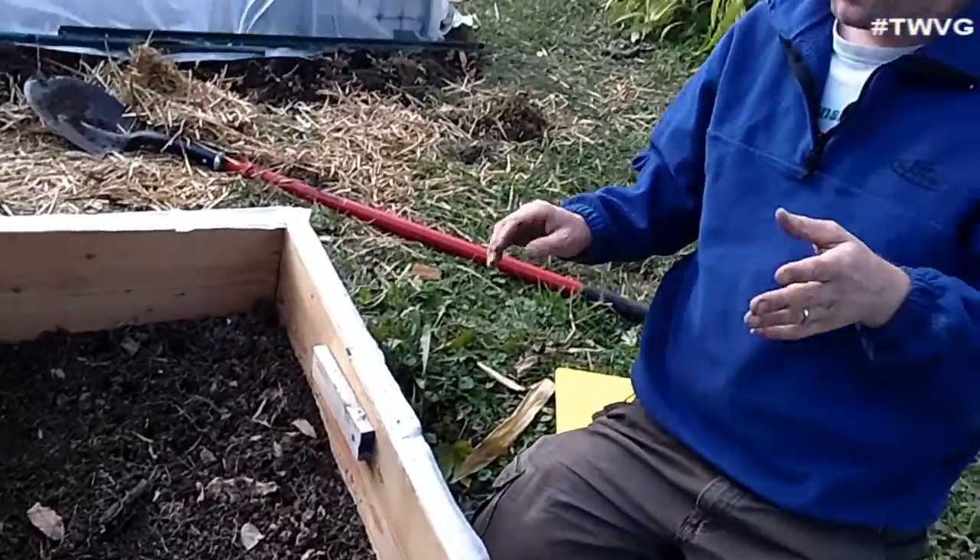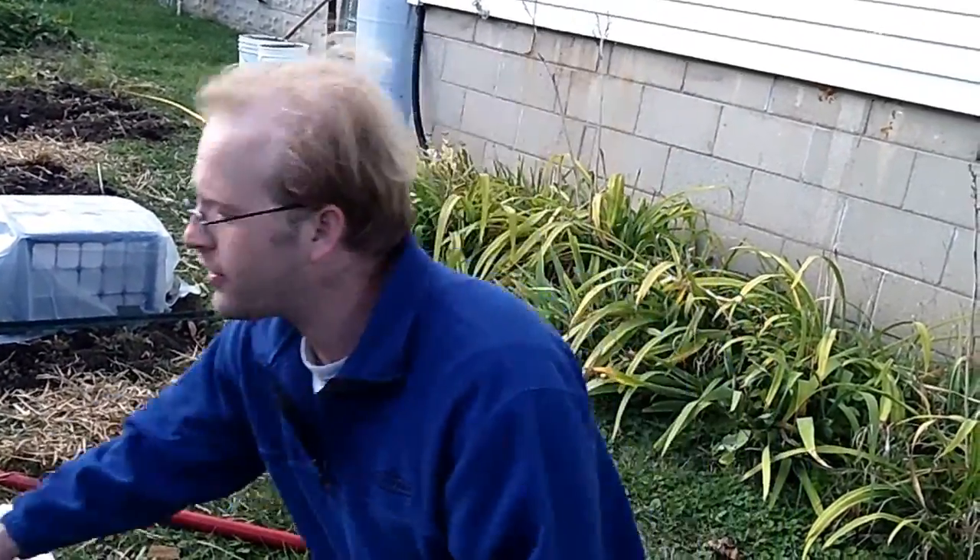So that gets our cold frame planted. Works out really well — very easy to plant. The garden stamp makes it obviously a lot more effective on the spacing of where you're planting.